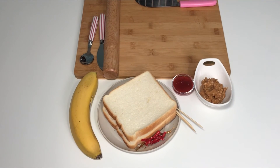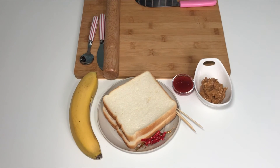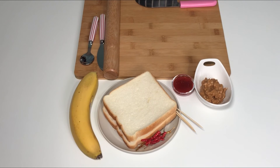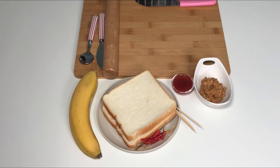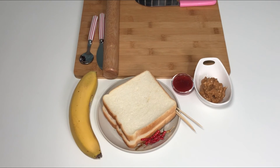Ingredients: a banana, 2 plain bread slices, strawberry jam, peanut butter, 3 skewers. The tools you need: a spoon, a butter knife, a cutting board, and a rolling pin.